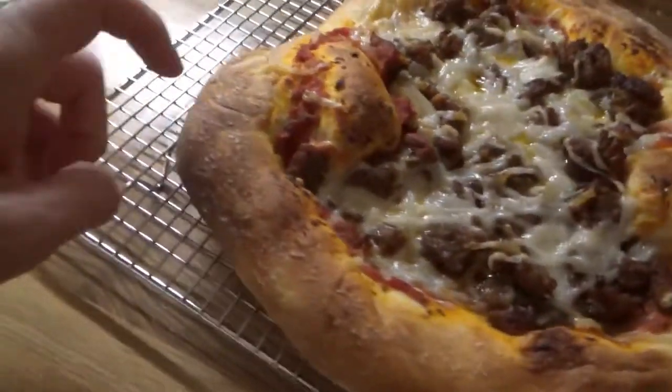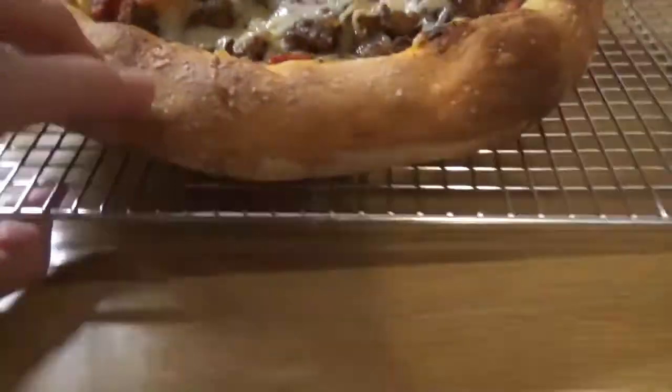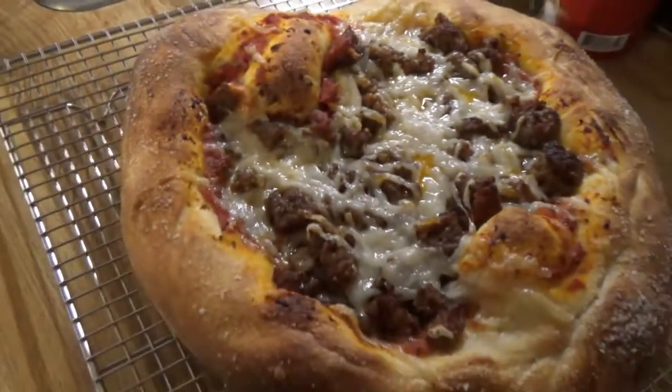Now that is a pizza. Crusty crust on the top, crusty crust on the bottom. I solved my problem with soggy pizza dough.